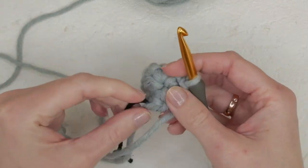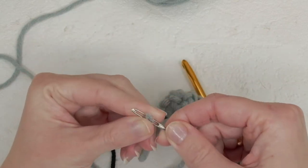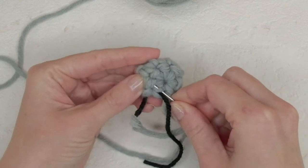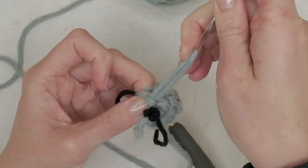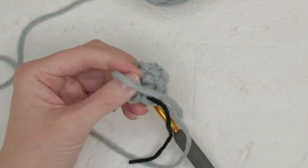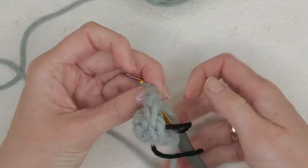If you want, you can sew in the loose ends now. I like to do that because loose ends confuse me — just run it through a couple of stitches. This end of the piece will be the nose.